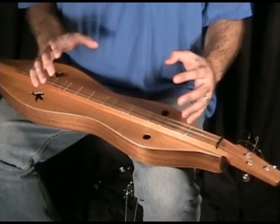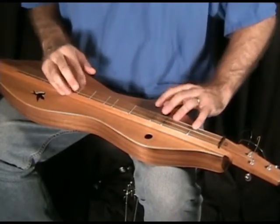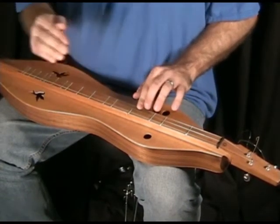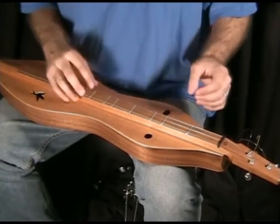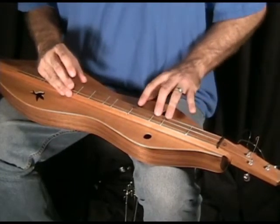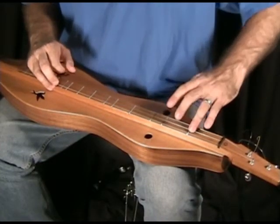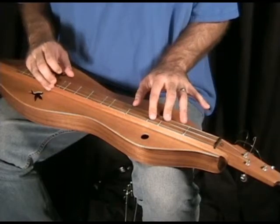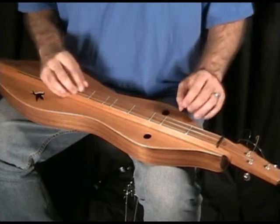I like to use harp scales a lot, so instead of playing all the notes on one string, I can bounce back and forth between the bass and the melody. They're both A's, open. And it gives this kind of blurry, impressionistic quality.